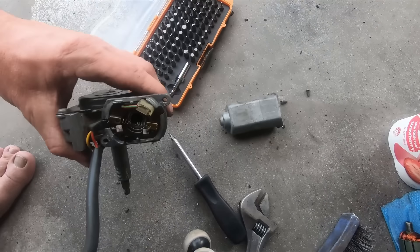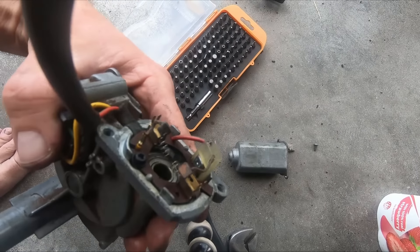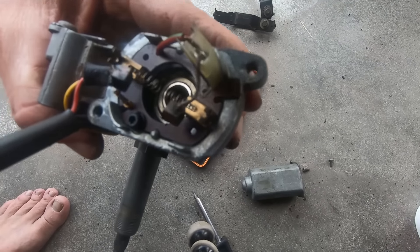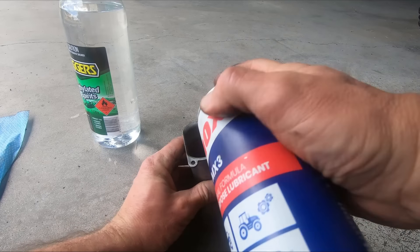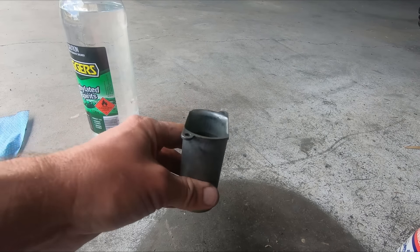The bushes here are starting to get a little bit worn, so I don't know how much life I've got left in those. I'll clean it up, put it back together and see how that works out. I'll try using some inox down there to displace the water and see if that helps.